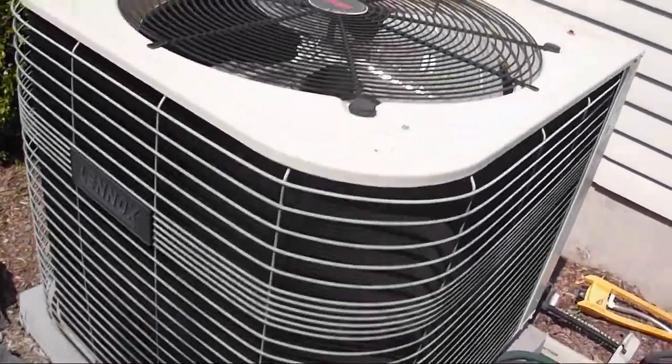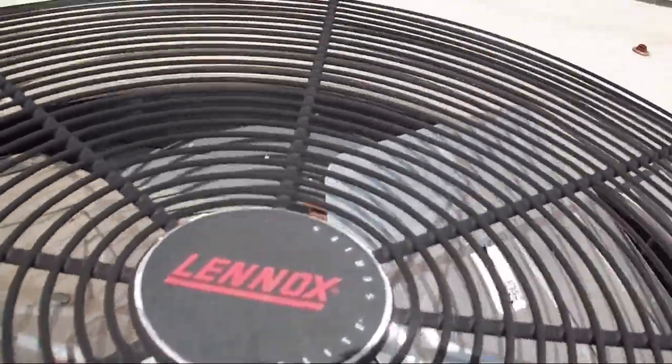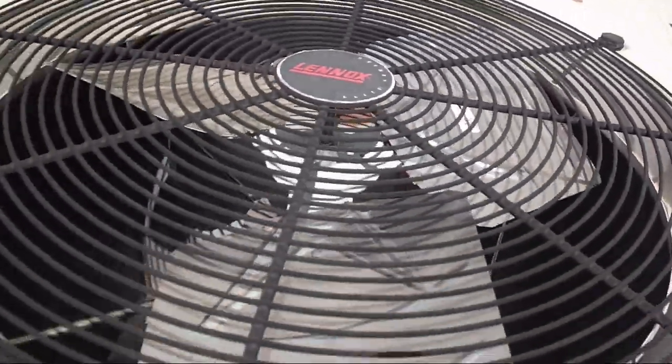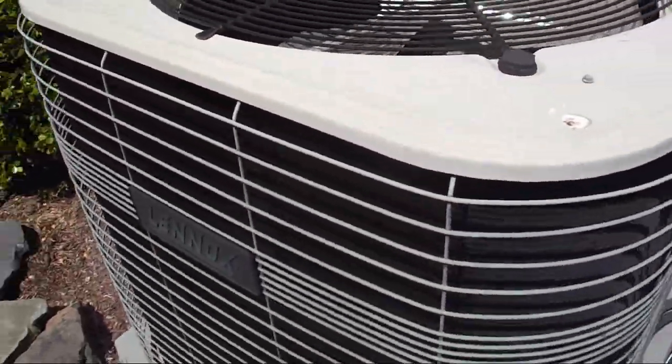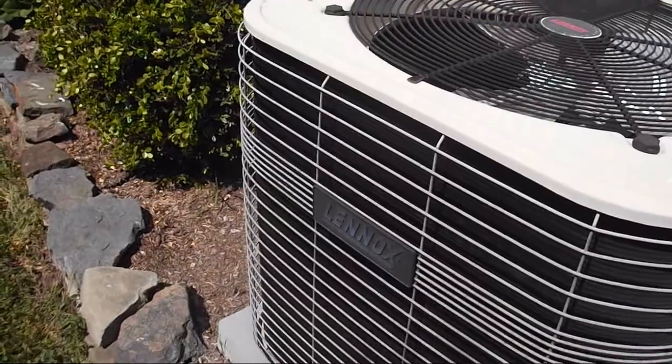This is the Lennox heat pump at my barber's house, and just like I guessed, it's an Elite Series. What did this house originally come with? A York.